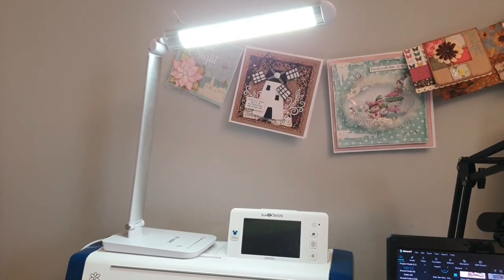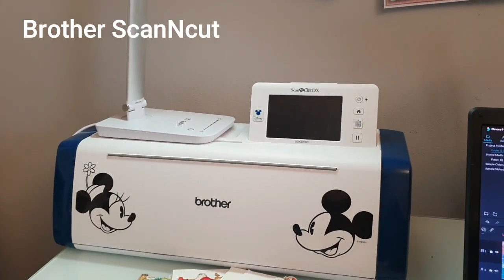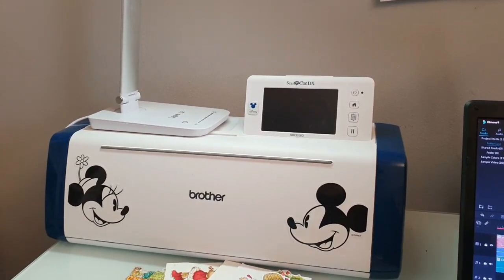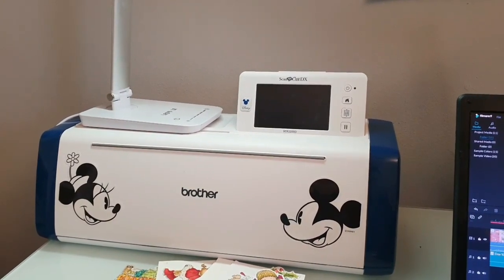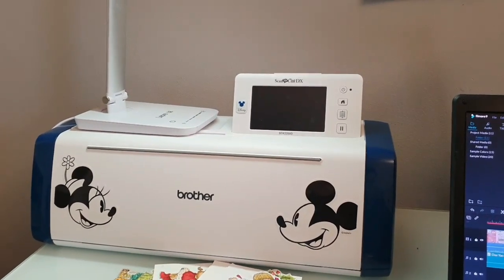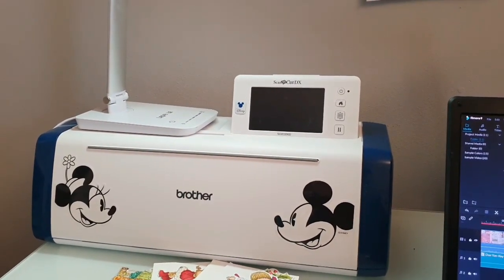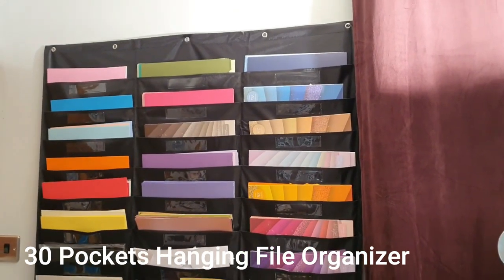If you have a bigger budget, I would recommend giving your crafty person a ScanNCut DX — a fabulous machine I absolutely love. I have a few videos about it if you want to check it out, but your budget needs to be higher — it's around one thousand one hundred dollars or so. I also recommend this machine if your crafter is really into crafting. A Cricut or Silhouette Cameo would be great options as well.